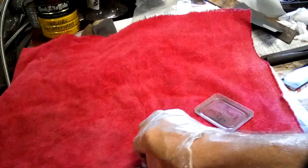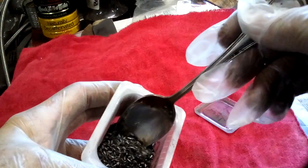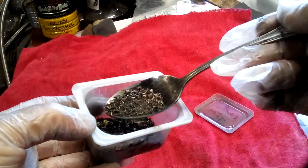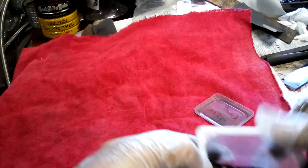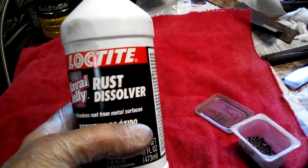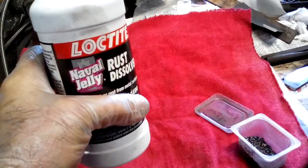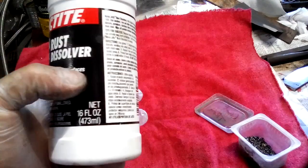You also need cast iron turnings or drillings — just gray cast iron. You can make this on a drill press; just take an old chunk of cast iron and drill it. You're going to need about a teaspoon to half a tablespoon per quart of cast iron filings. That goes in the water before you heat it up. And of course with anything acidic, you should wear gloves and goggles, because even a little bit of the diluted phosphoric acid getting in your eyes is really bad news.